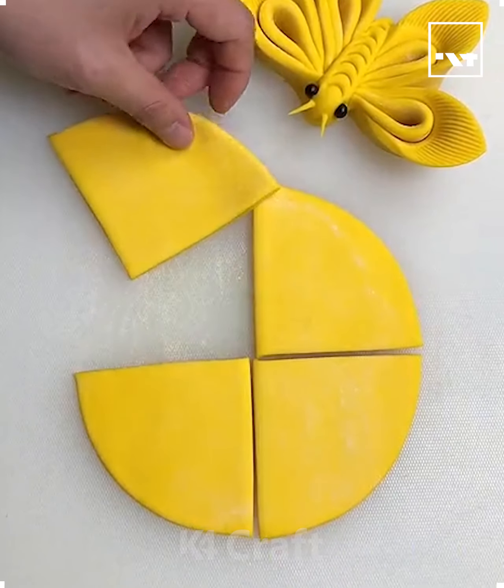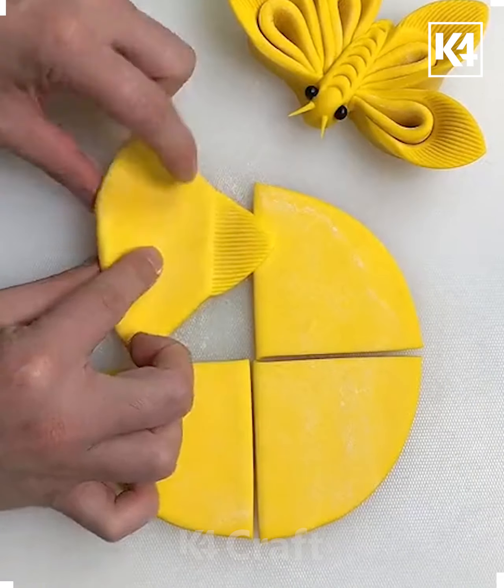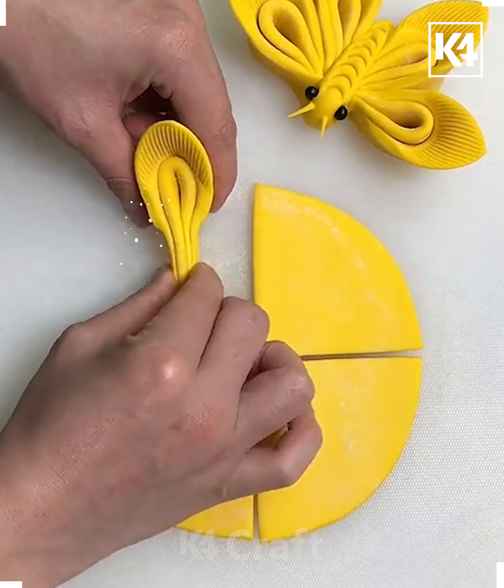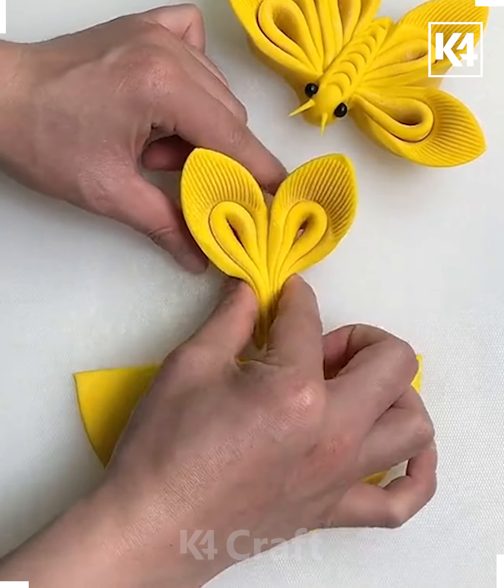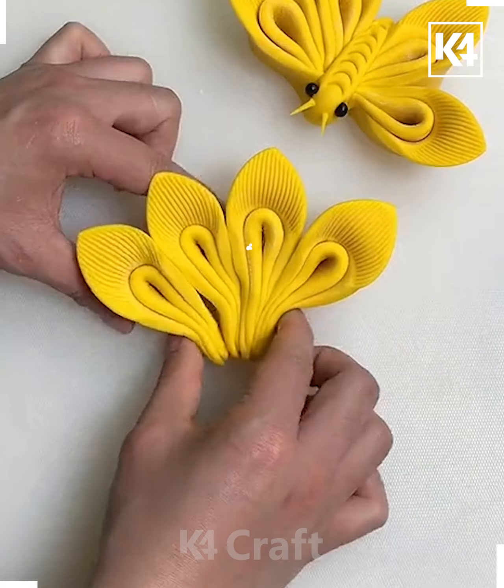Hi everyone, welcome to our Facebook page. Make a circle, then make four partitions. After this, we are going to take a comb and make a beautiful design on the top of it. We are going to fold it again and make the wings of the butterfly — put all of them like this.